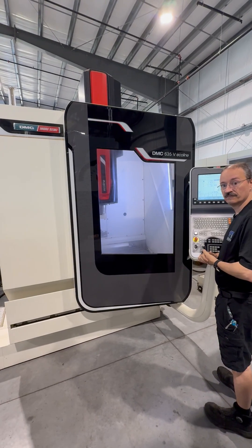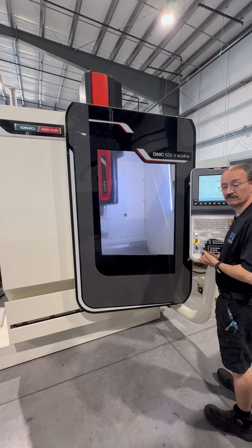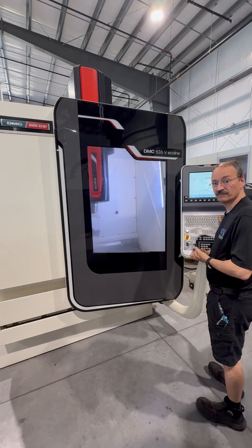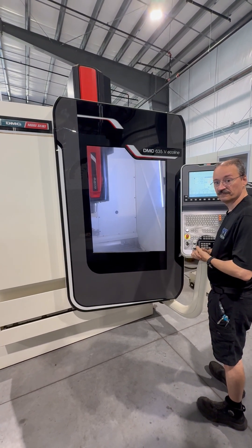The following video is a 2013 DMG Mori Seiki DMC 635V Ecoline. Chris is going to run a brief video demonstration for us today.